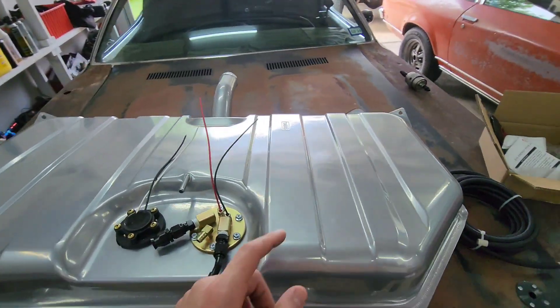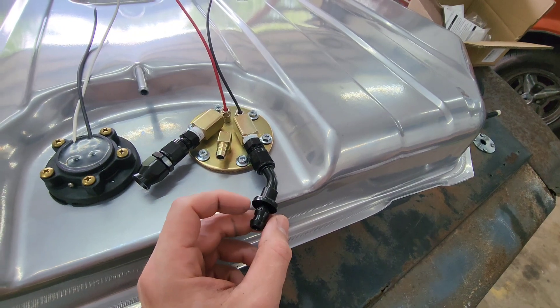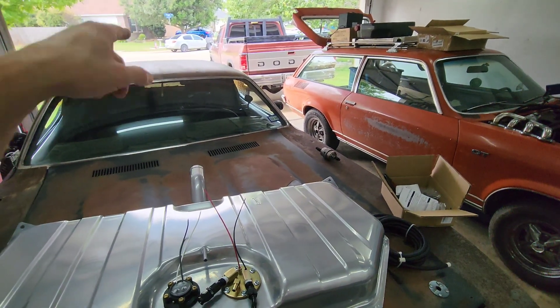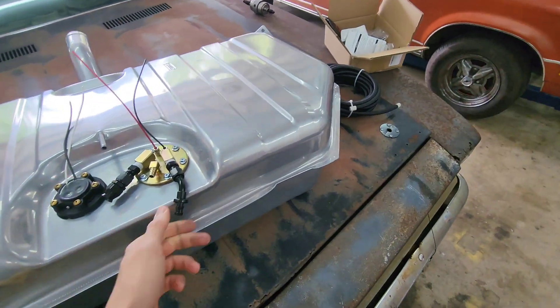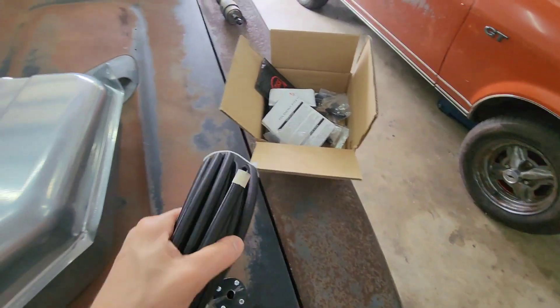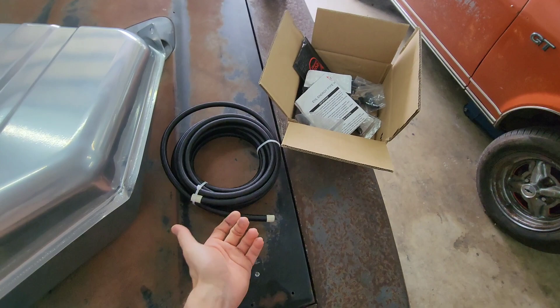On the Cuda right here I'm using these barbed fittings with just rubber line, running it from the gas tank all the way to the fuel rail on my intake. I've been running it like that for over a year. At some point I'll switch to the PTFE fitting because it's super easy to put together and obviously better than rubber.